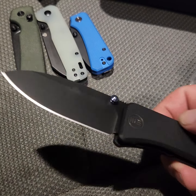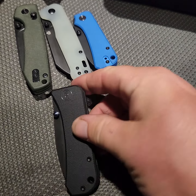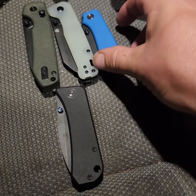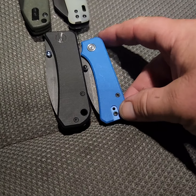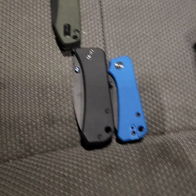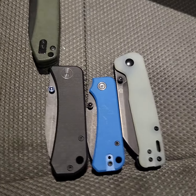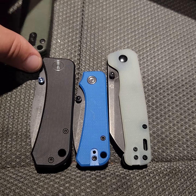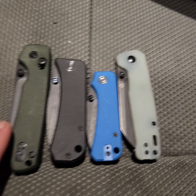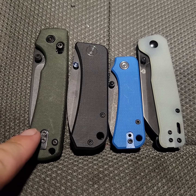Good lock up, no real play. The thumb studs — not sure if you can tell the color, but they're like a light blue. The blade is extremely sharp right out of the box. Here in the side-by-side, this is the standard Banter and that is going to be the Baby Banter. Here is the QSP Penguin, and we have the Vosteed Raccoon.